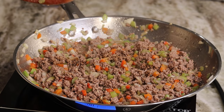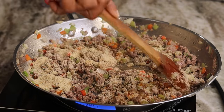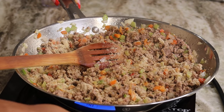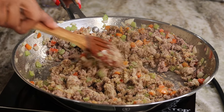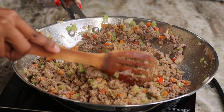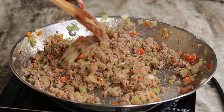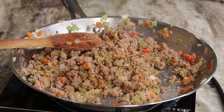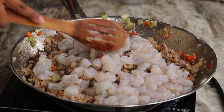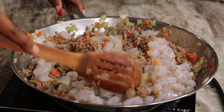Now I'm going to add in my Worcestershire sauce as well as the bread crumbs. Give that a toss to make sure it's nice and mixed. I'm going to turn off the stove because I'm going to add the shrimp and the crab — since it's going to bake in the oven, we don't want the shrimp to be overcooked. You can season your shrimp before or after; I will season mine after.